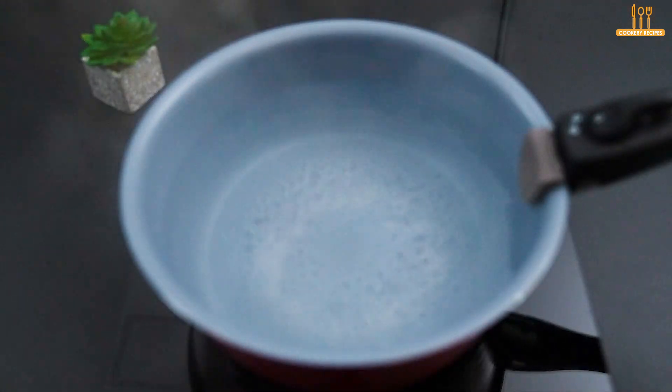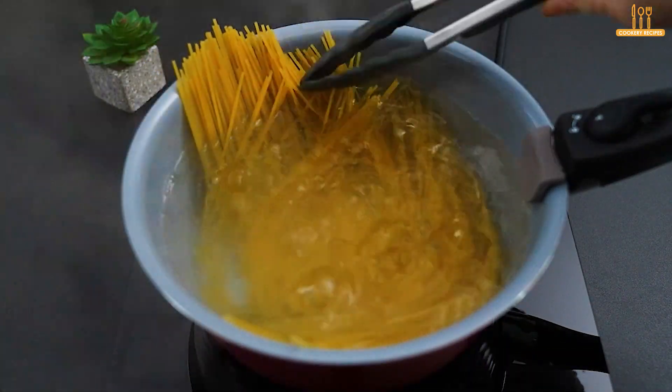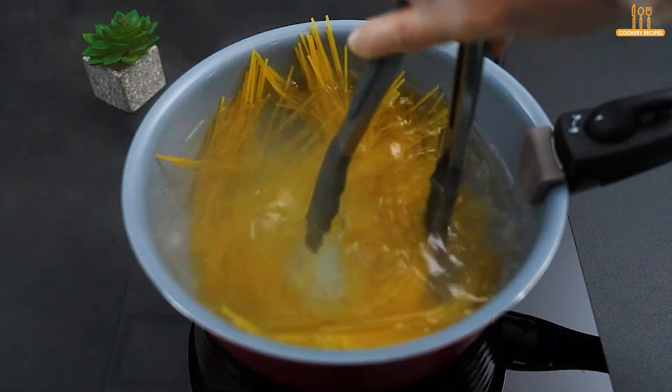Now, in the pot with boiling water, add a pinch of salt and 300 grams of pasta. Cook for about 5 minutes.